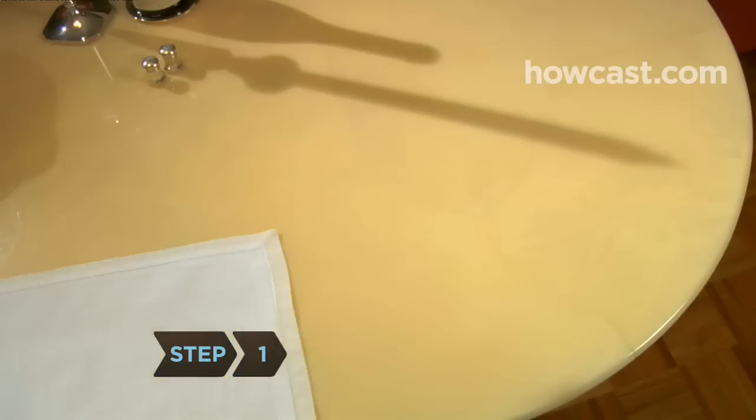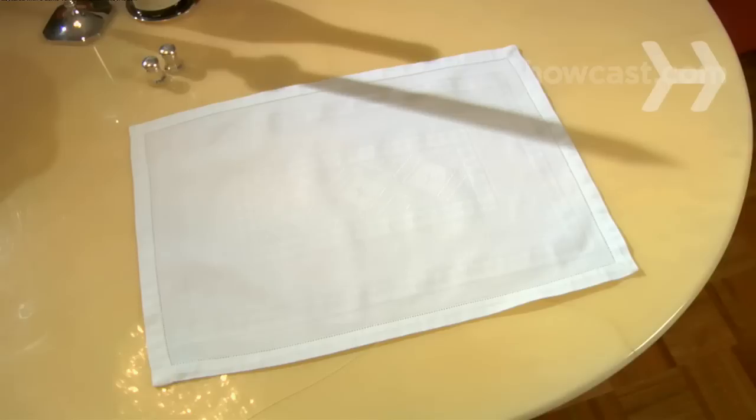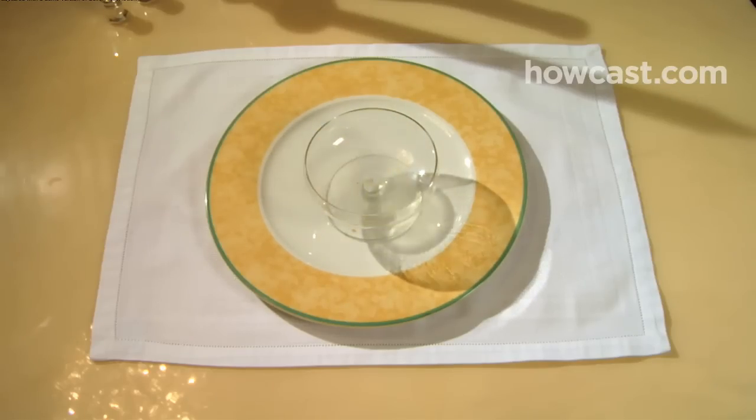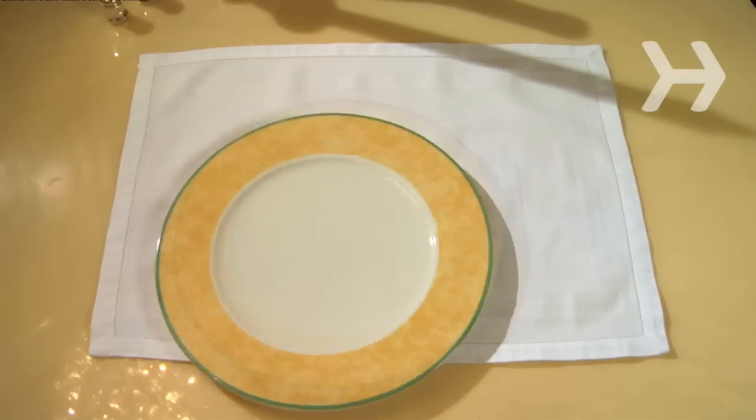Step 1. Place a large plate, known as a Charger, in the center of the place setting. This plate serves as the underplate for courses that precede the entrée, and is taken away when the main dish arrives.